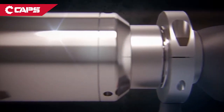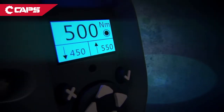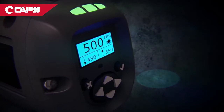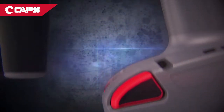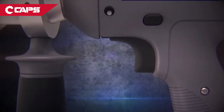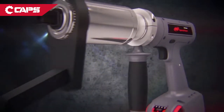Some tools give you mobility, others give you precision, and only a few deliver detailed data recording. Here at Ingersoll RAND, we only have one question: Why choose? The Ingersoll RAND QX multiplier tool gives you all three in a cordless, transducerized package.